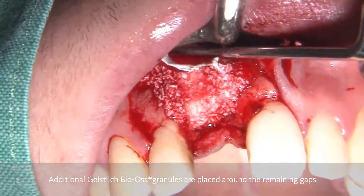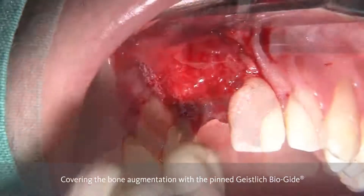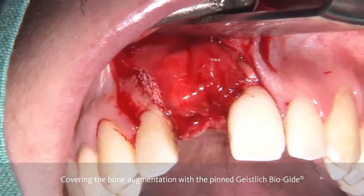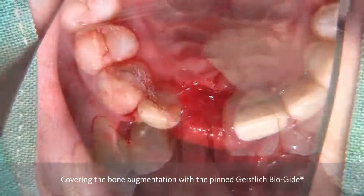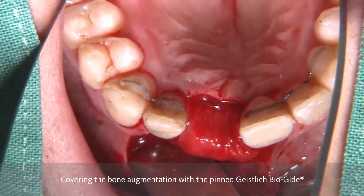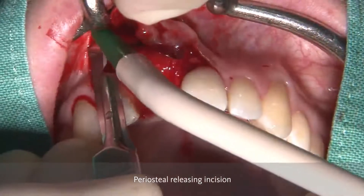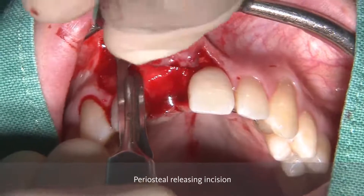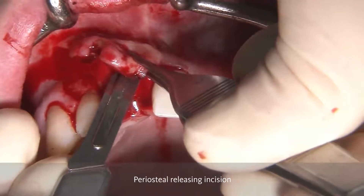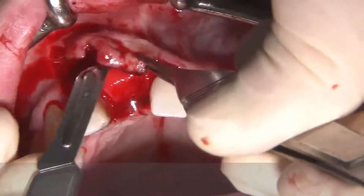With some granules around, you can smoothen the margins. And as the membrane is tacked, you can now just put it underneath the palatal flap and you have a very stable augmented area. You can also nicely see the amount of stability we achieve with this technique, and we have more volume in the crestal part where it is of utmost importance for aesthetics in this transition zone between the soft tissue and the crown.